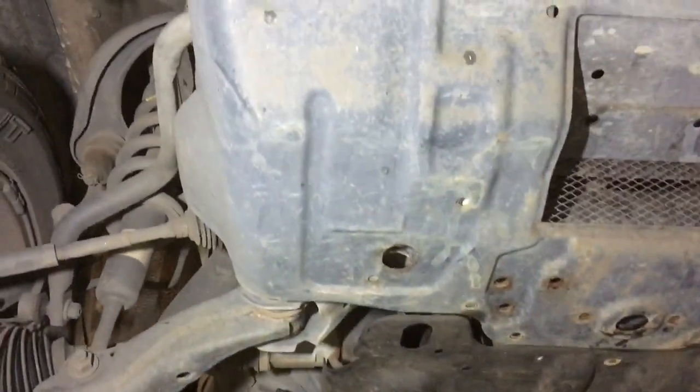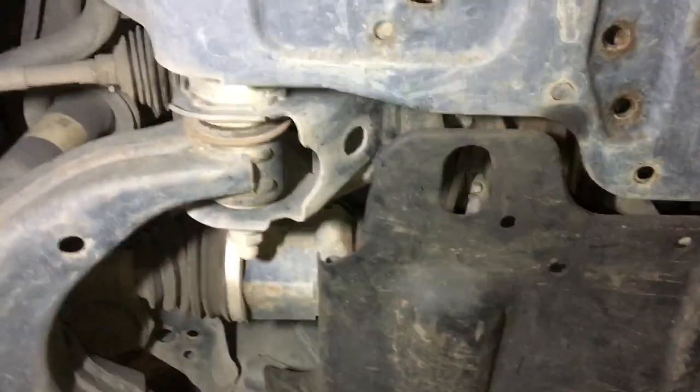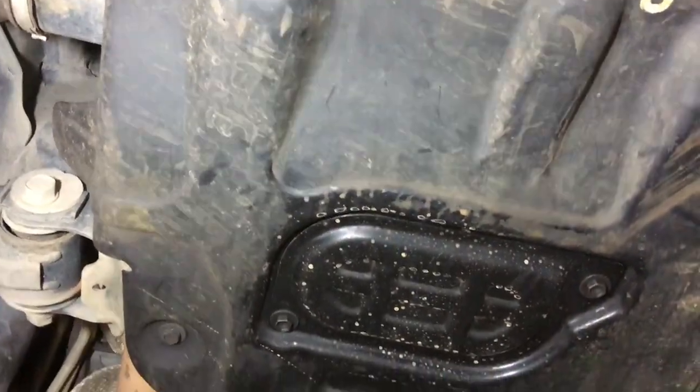Keep doing everything the same. Get it up on some proper suspension that's a bit firmer, or just freshen it up — freshen up the dampers so it's not bouncing around so much.